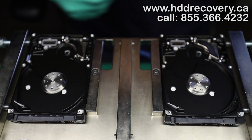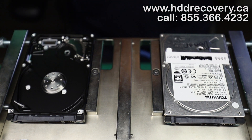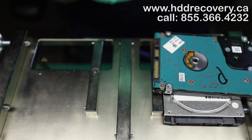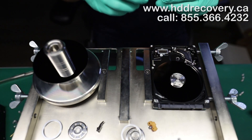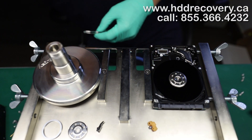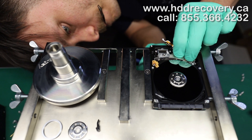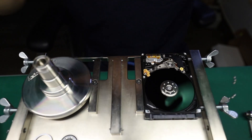This chassis is now ready — this is the donor chassis. This other chassis is no longer of any use to us; the only thing we need to keep from it is the PCB, because this PCB is from our patient.